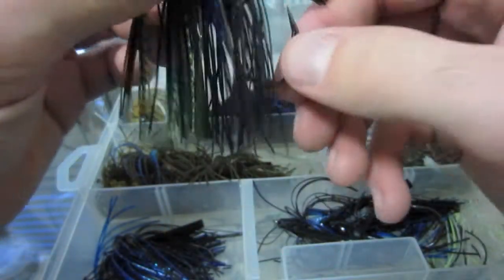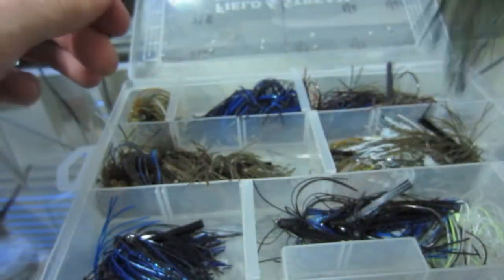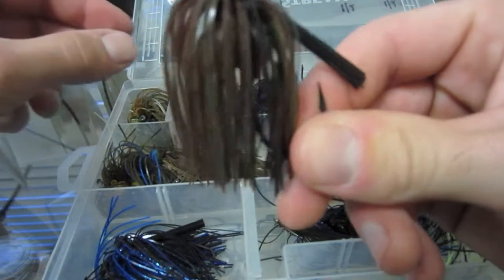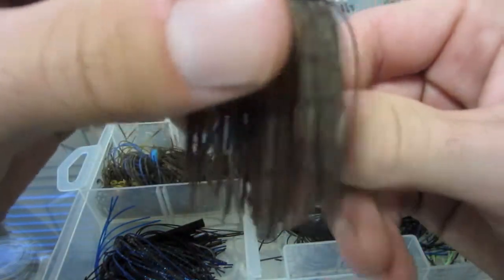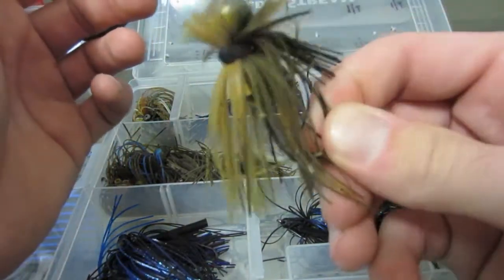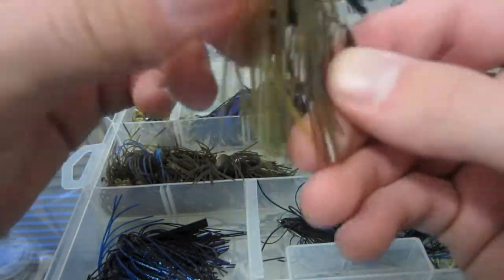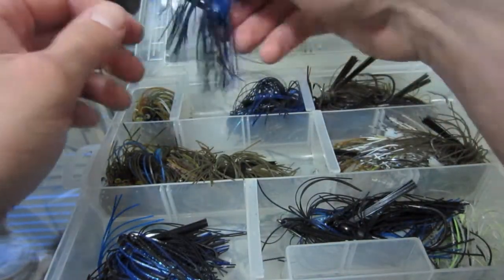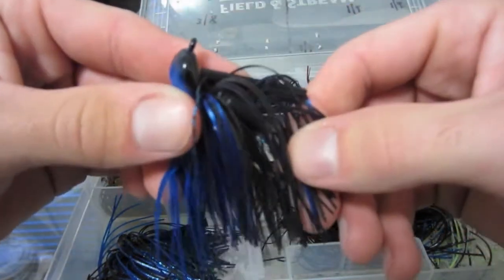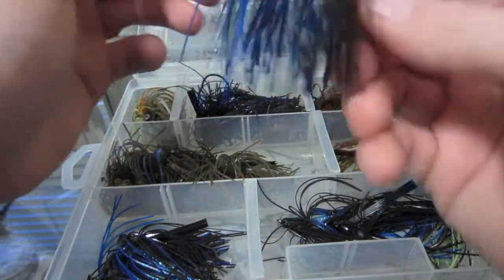Another one — really cool color: black, blue, and chartreuse with some brown in there, really nice. Another football head jig — I think green pumpkin and brown is a go-to color, three-eighth ounce. Football head jig half ounce in a golden coral color with some chartreuse, really nice. Half ounce pitching jig black and blue, and a three-eighth ounce black and blue.